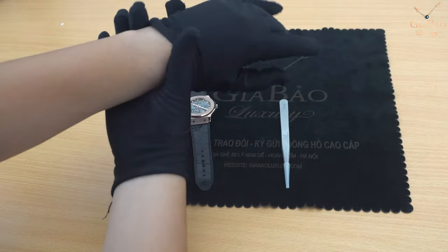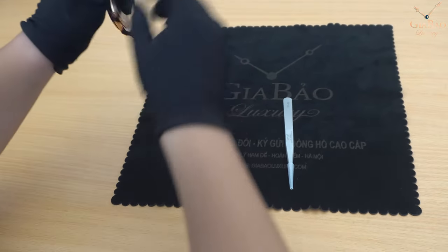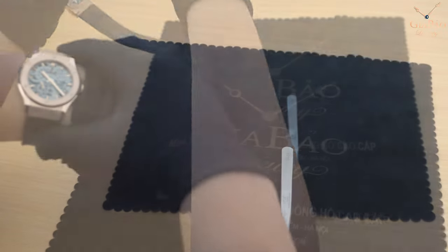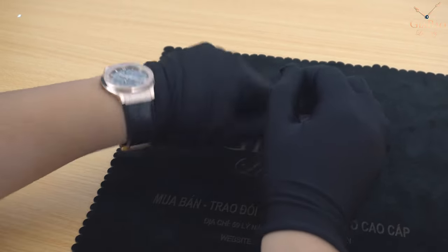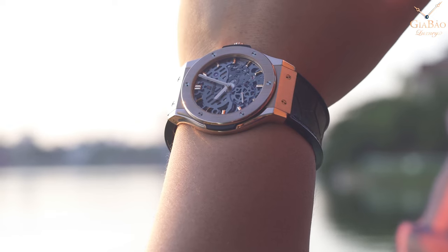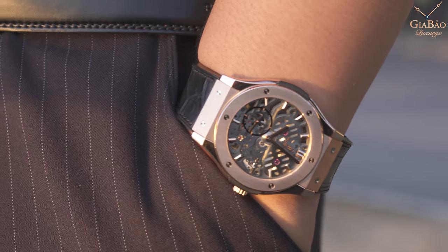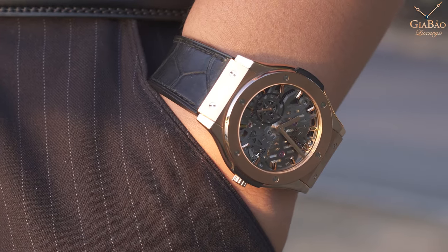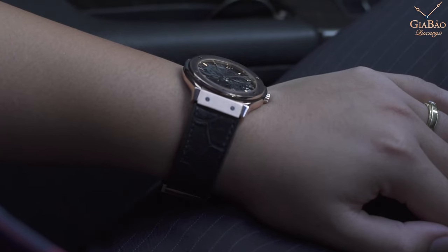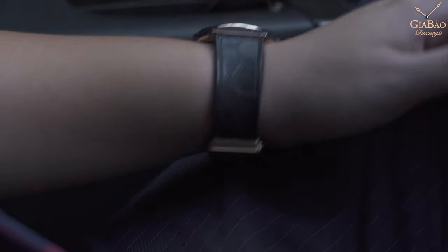Cổ tay tôi có chu vi là 16,7cm. Mình lên thử cho các bạn xem. Các bạn có thể thấy - khá ôm, đẹp. Rất là đẹp đúng không ạ? Ôm tay. Những người có cổ tay tròn như tôi thì theo tôi đánh giá chiếc Hublot này là 10 điểm. Và tôi nghĩ là nó sẽ phù hợp hơn đối với những người có cổ tay tròn.